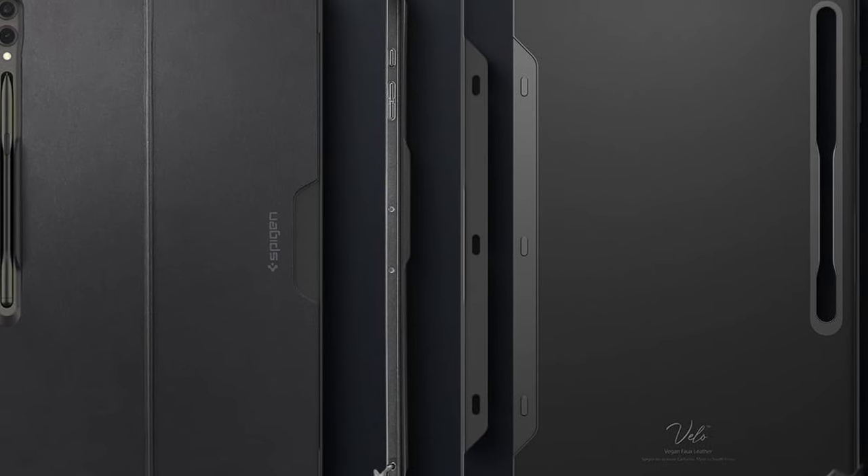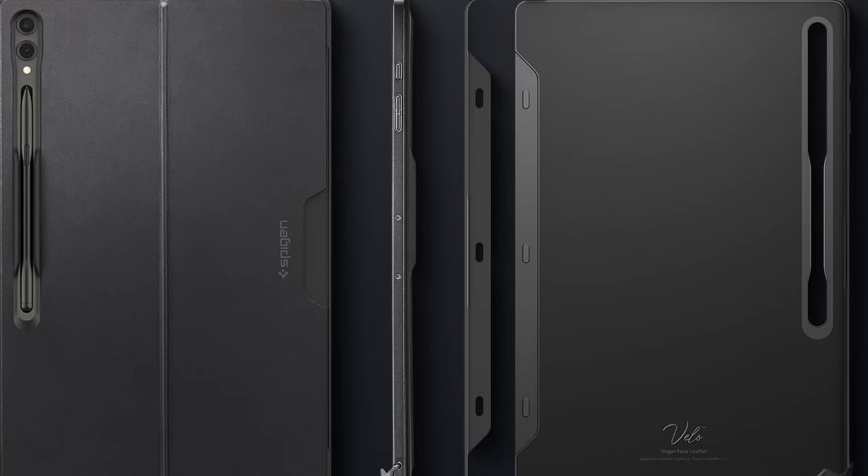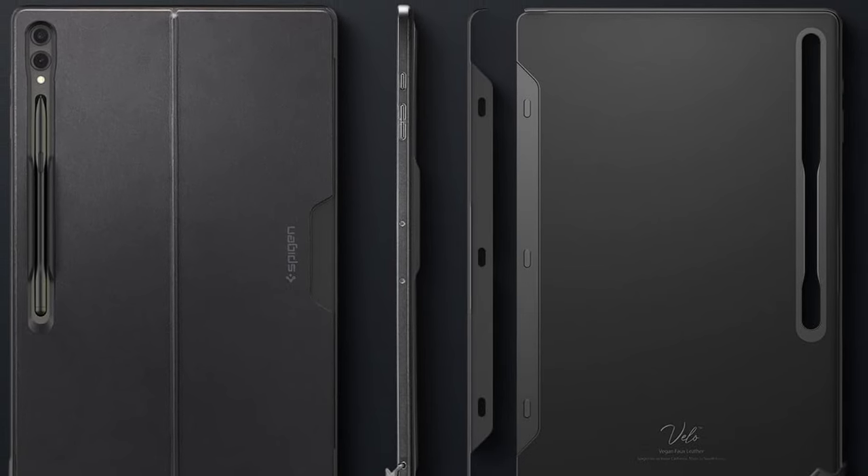So guys, this was the video about the Galaxy Tab S10 Ultra cases. All the links are given in the description, do check them out. Thank you.